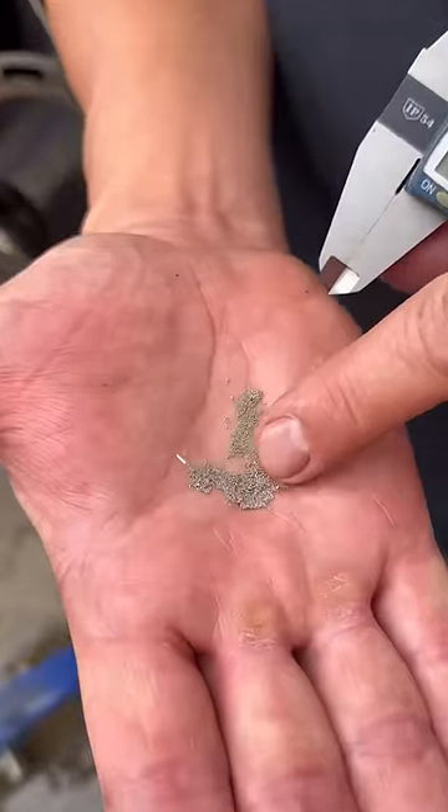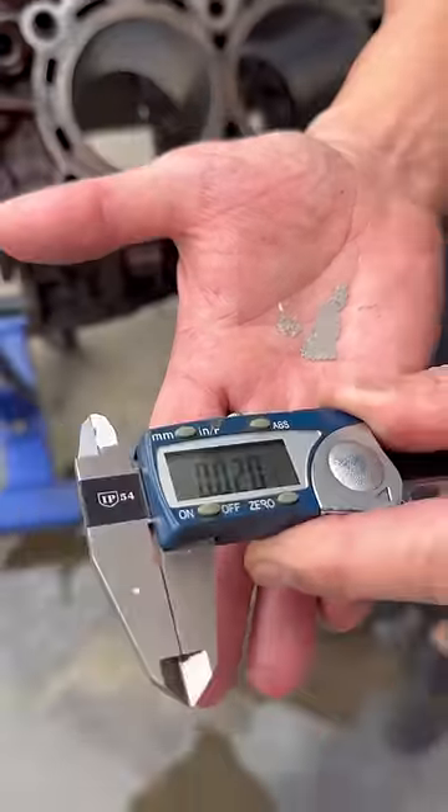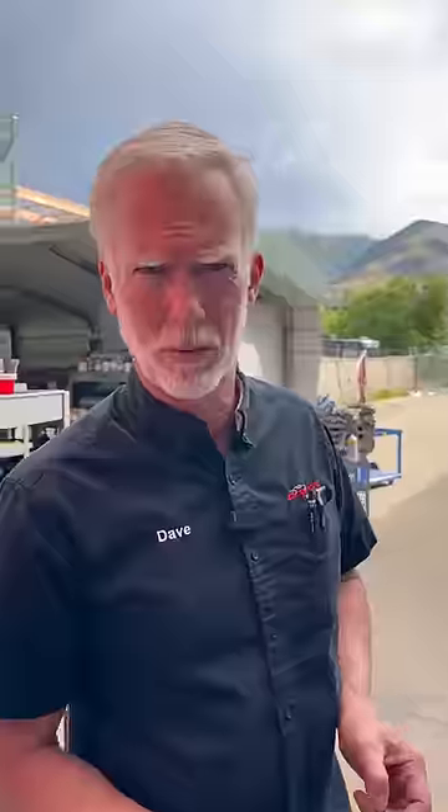Everybody has been scared to death about these little beads in here. These are the shot — it's stainless steel. We're going to see how big these are: they're .020". The clearance on most engine bearings is .002". Some of you have said your concern is if we leave a bead in there, what will it do? It will tear the crap out of your bearings and your motor. It will destroy your built engine.